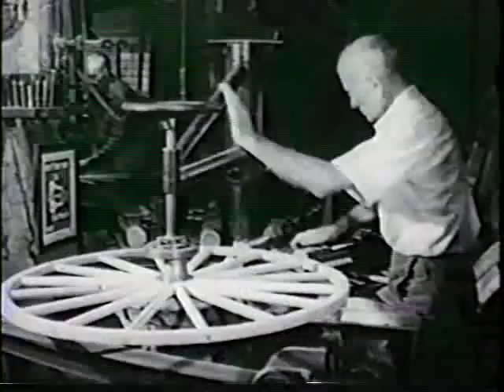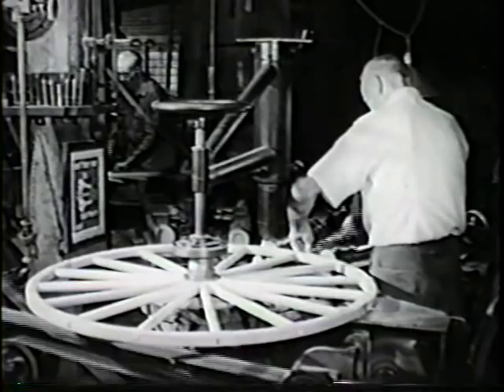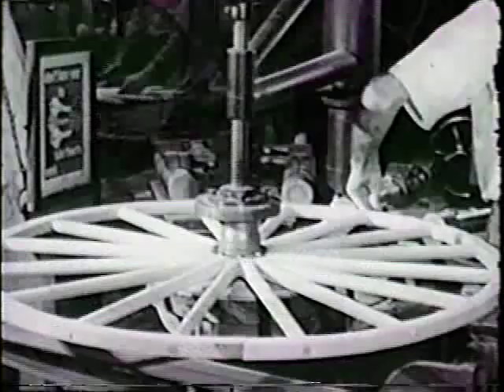The fellows are fitted to the spider on the rimming machine. Mechanical pressure is applied to bring the two together, and when the process is finished, the wheel is essentially formed.